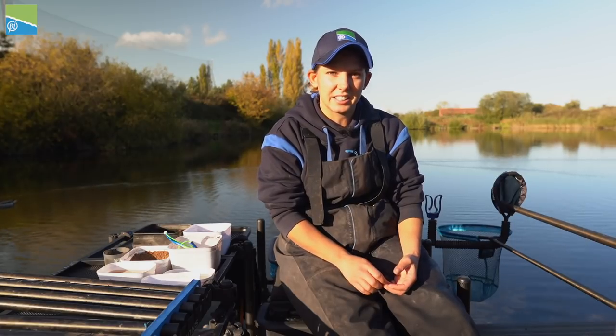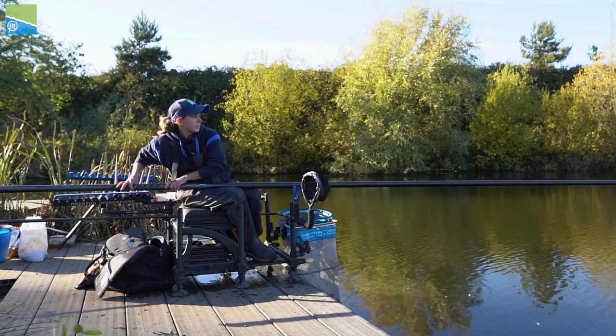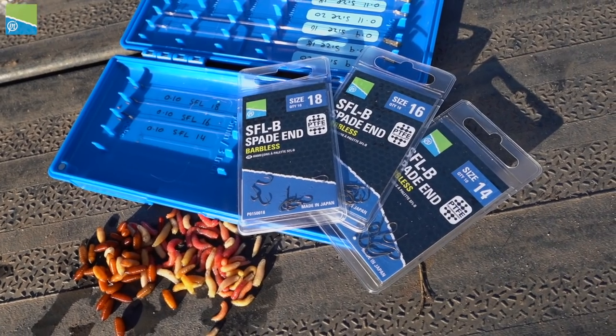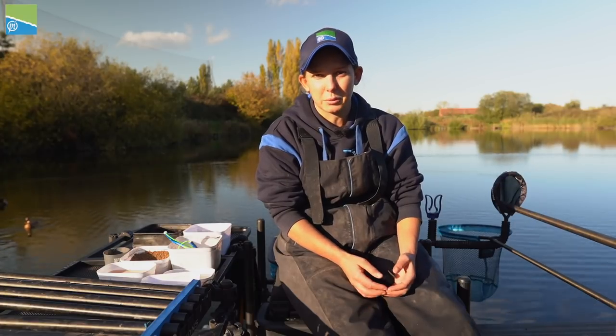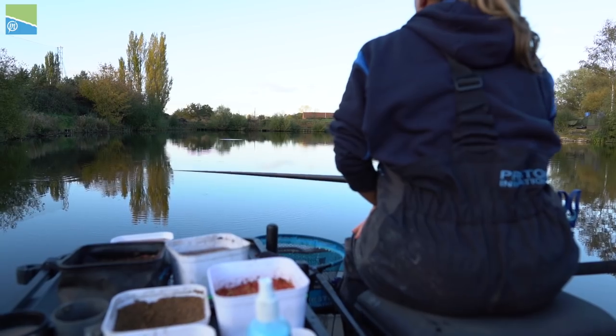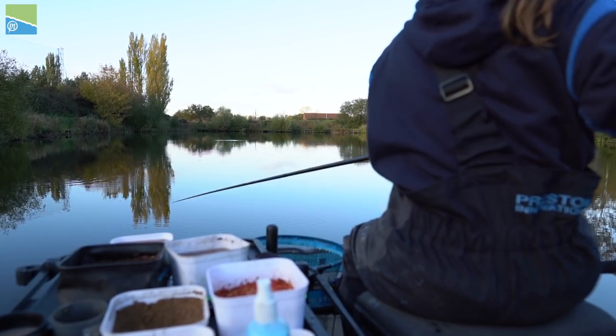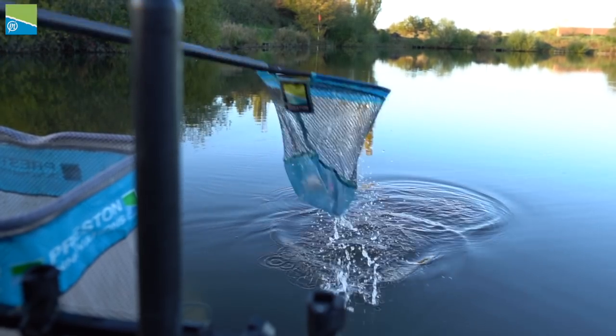In winter I like to scale down not only my line size but also my hook gauge. I like to use lighter hooks in winter, such as the SFL that I've used all autumn and the beginning of winter. It's a lot of a lighter hook and not much of a thick gauge, so when the fish pick up the hook bait they think it's a free offering and you get a positive bite and a really good hook hold.